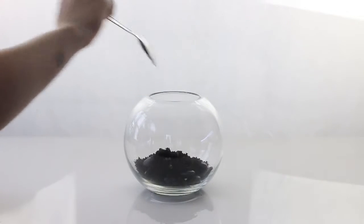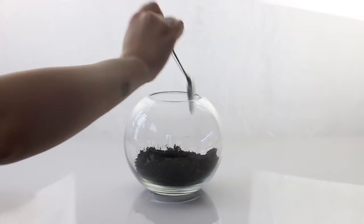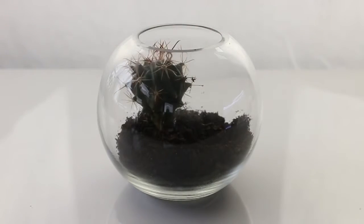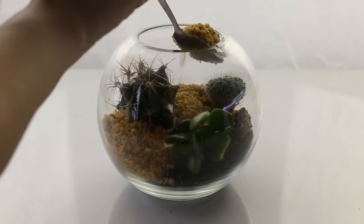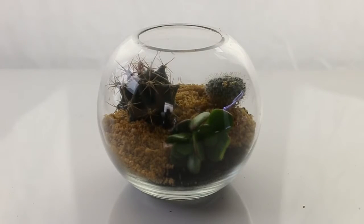I basically place the rocks down the bottom, and then I'm placing some soil over the top of that. Each time I want to put a plant in, I'm going to dig a small little indent in the soil, and then I'm placing sand over the top. You can see they're creating a little hole, and then I'll pop the plant in, just making sure that its roots are actually sitting in the soil.